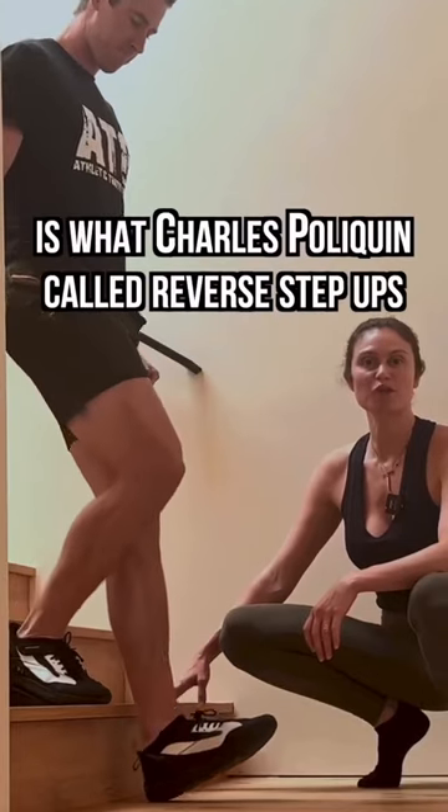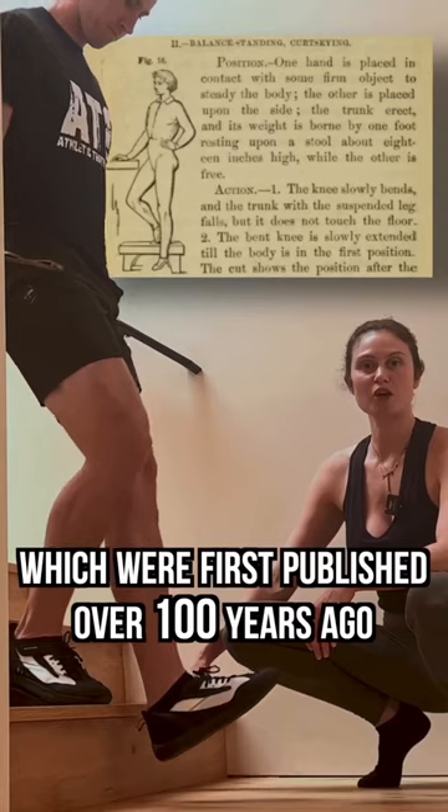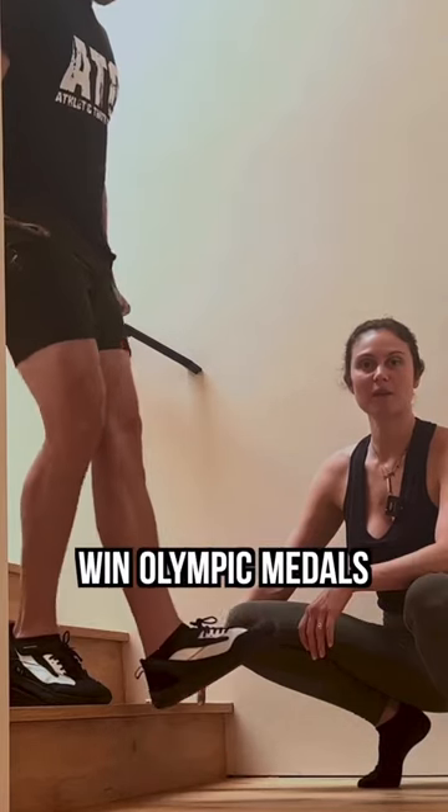The 'million-dollar knee exercise' is what Charles Poliquin called reverse step-ups, which were first published over 100 years ago and which he used to help hundreds of athletes win Olympic medals.